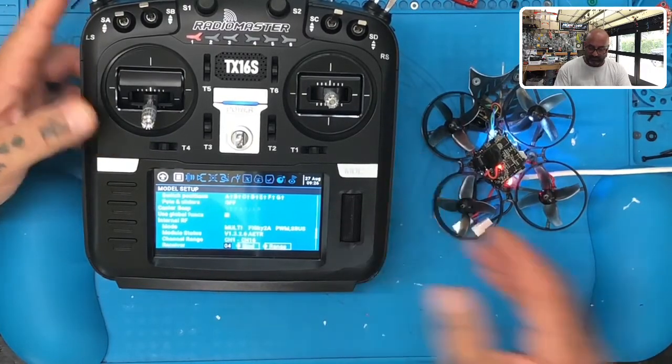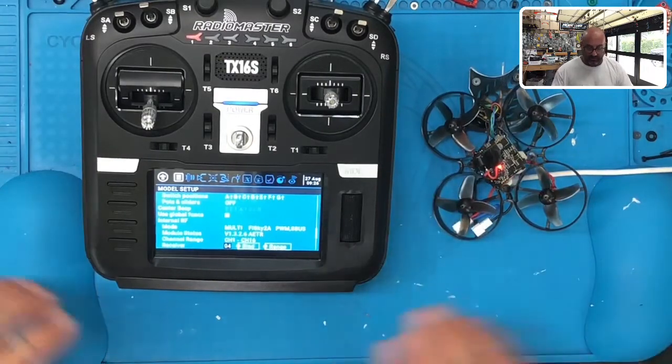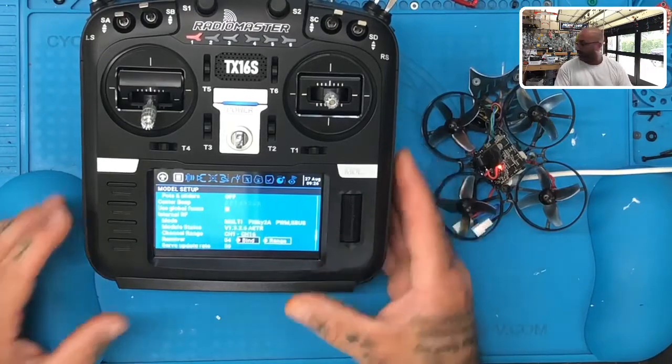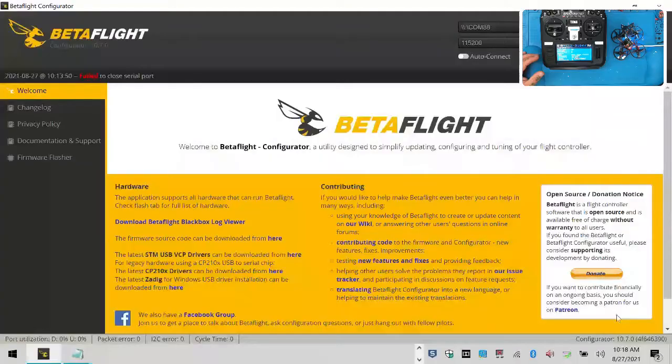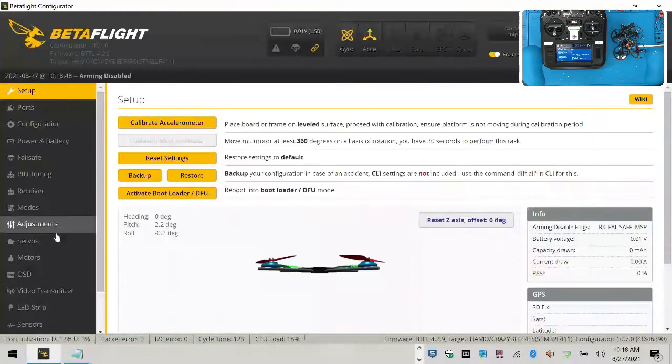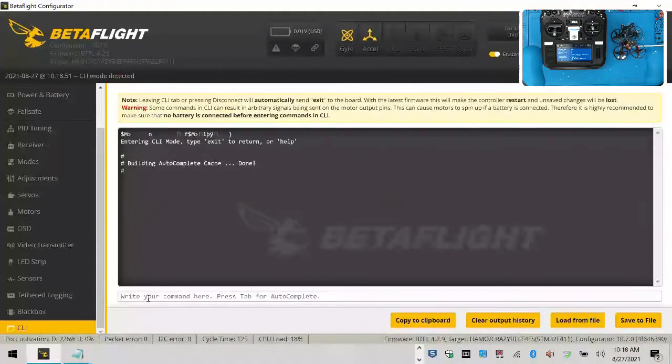Now I want to get ready to bind. I'll go to bind and click it — you should hear it chirping. I'm going to go over to Betaflight, connect, go to the CLI, and type the command: bind_rx, then hit enter. Then I'll click bind right here. I just heard the beeps — we're bound, everything looks good, and you can see it's done.